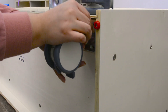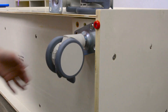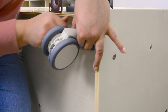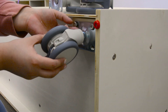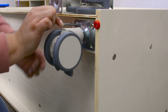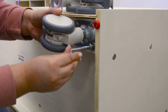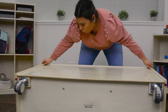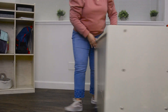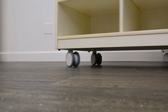This unit comes with optional casters to make the unit mobile. Easily attach casters with 4 respective screws per caster. The hard casters are industrial grade to provide ease when moving the unit from place to place.